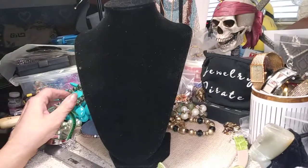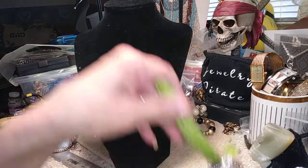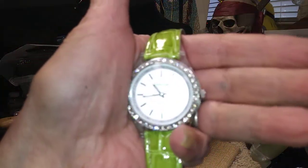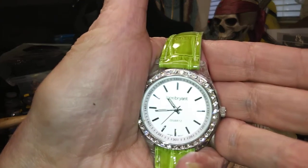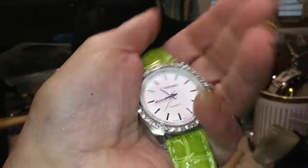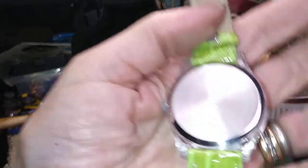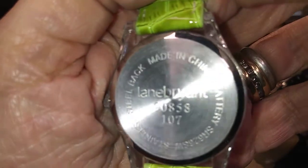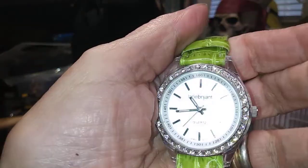We have another one. This one is Lane Bryant. This one is not working, but all the rhinestones are there. This is sort of a lime green artificial croc. It's pretty. It's in great shape. This has Lane Bryant on the back. Pretty watch.